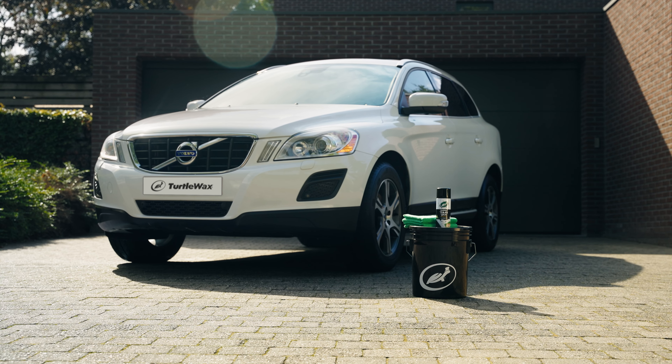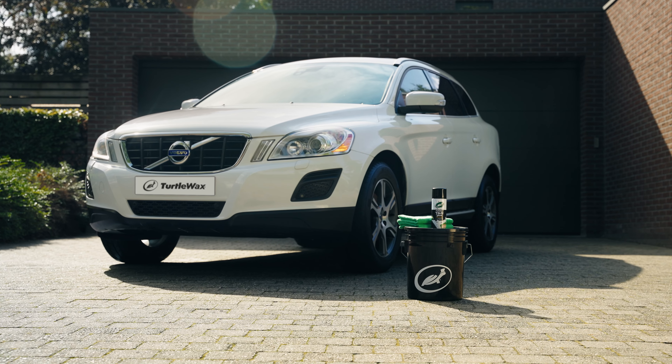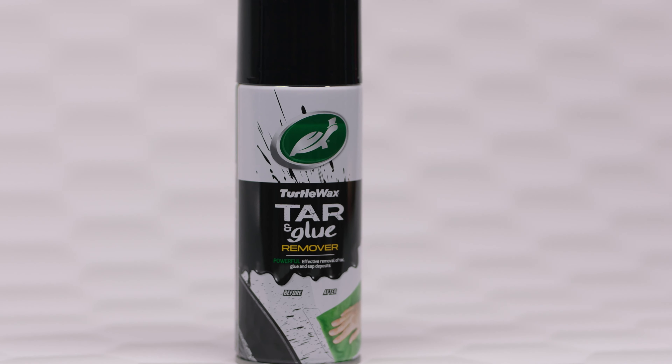Make tough cleaning tasks a thing of the past with Turtle Wax Tar & Glue Remover and enjoy the spotless finish of your car.